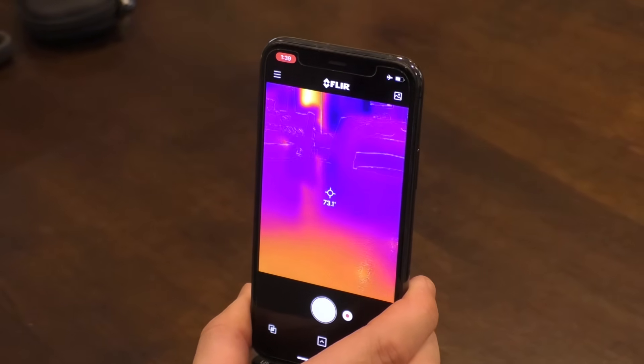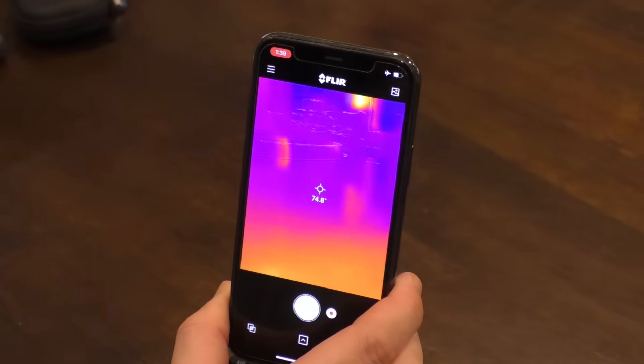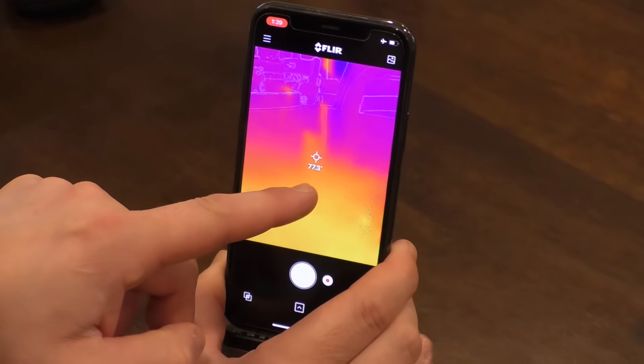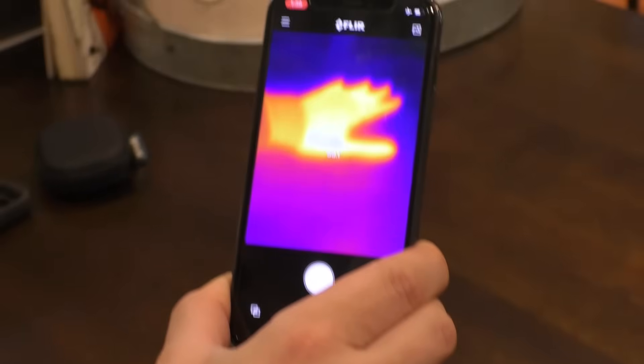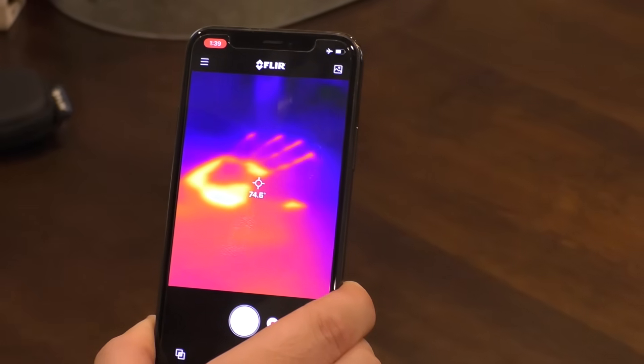If I hold this up, you can see it has a temperature gauge right here — you can change that from Fahrenheit to Celsius. I'll leave my handprint right here as an example. Pretty cool.